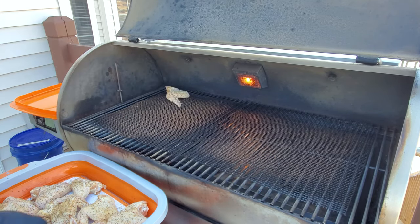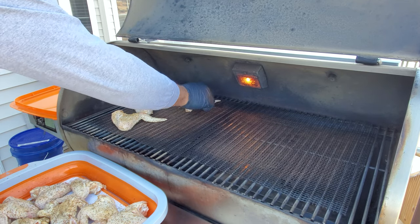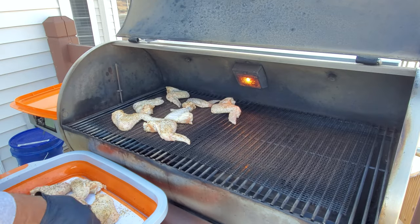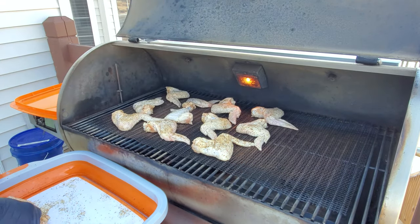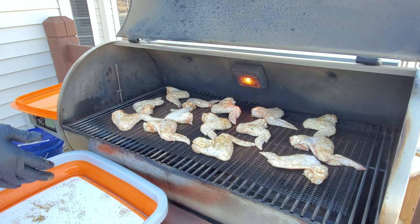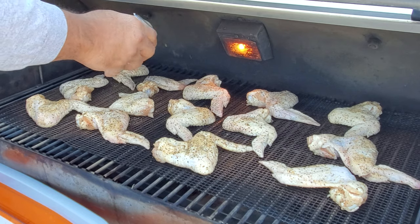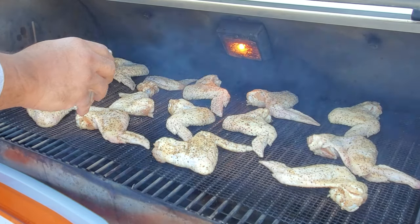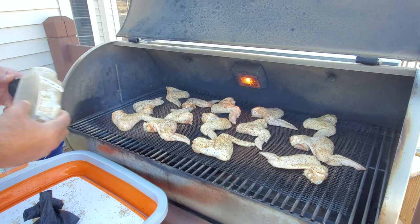All right guys, we've got our RecTec non-stick mats down here. I'm going to lay our chicken out on those mats. I decided to keep whole chicken wings this time rather than separating the drumettes from the flats. It's Super Bowl Sunday but I'm on my own, so more chicken wings for me. You can tell this grill is hot because it's already smoking some of the seasoning as it hits the plate underneath the grate.